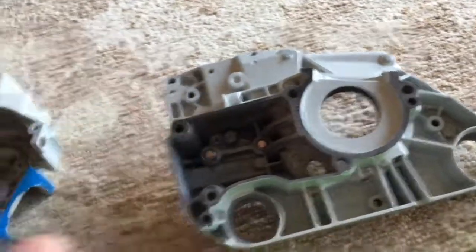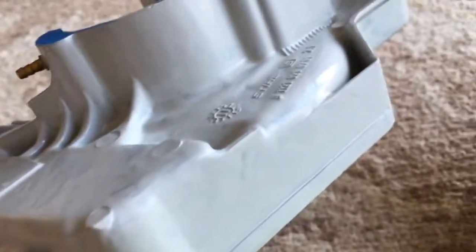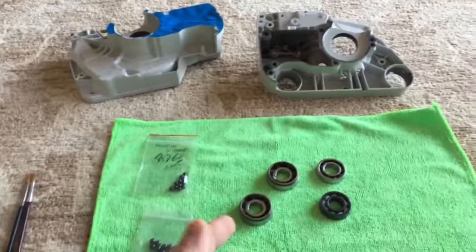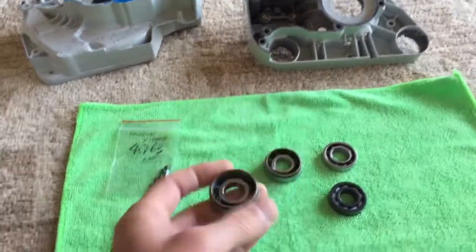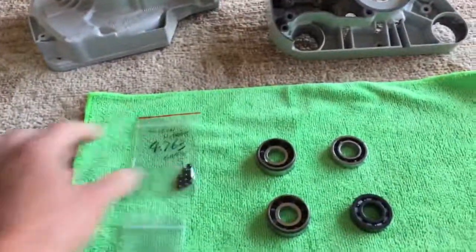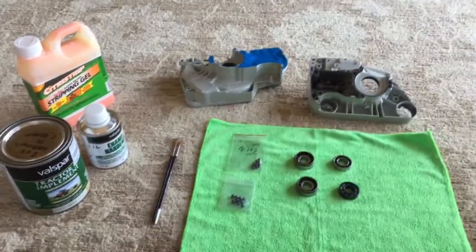I'm looking forward to putting these in — I got a new crankshaft for the saw. The main point of this video is just to show how nice that Valspar paint worked. I've got a little more painting to do — you can see this one is just the first coat, so I need to go back with a second coat to get it looking like the other one. For anyone restoring a saw, I hope this video is helpful, and if you don't feel like making your own bearings, check out Dominant Saw — I'll put a link in the video. Thanks a lot for watching.